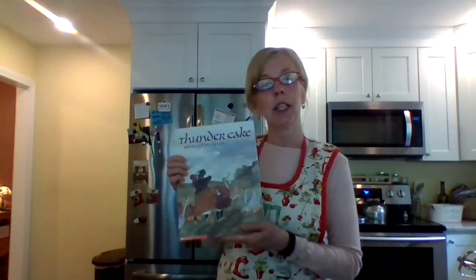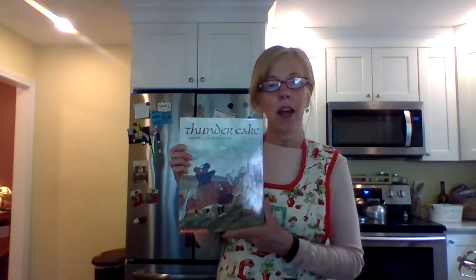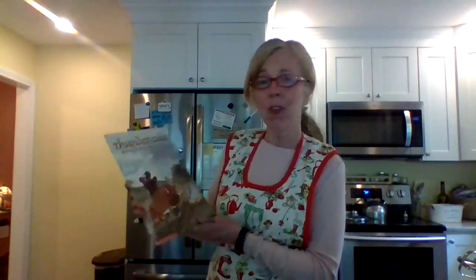The story is really about trying to convince — the grandma tries to convince her granddaughter not to be afraid of the thunder, and she totally distracts her by creating a Thunder Cake to get her to think about something else besides the thunder. It's actually supposed to thunder later today, so hopefully when we frost the cake we'll have some nice background noise.